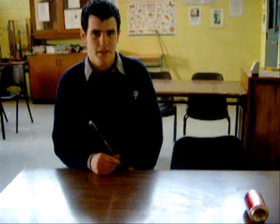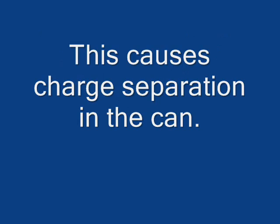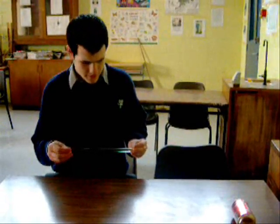Demonstrate charge separation. The apparatus is a perspex rod and a soft-strings cap. Charging the perspex rod by friction causes the electrons, which are negative, to move to one side, leaving the other side positive. The negative side of the cap attracts the positively charged perspex rod.